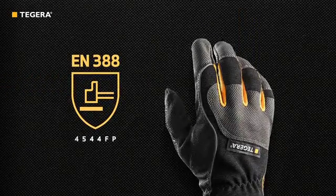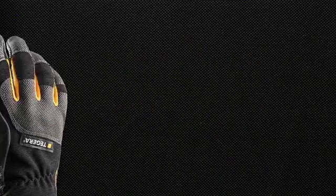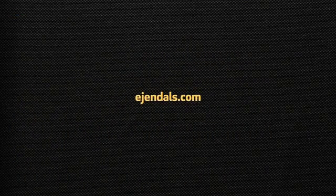When X appears in the EN388 figures, it means that the specific performance was not tested or is not applicable for that glove. If the glove is tested and doesn't reach level 1, the figure 0 will appear. It is important to understand the performance levels in order to choose the right gloves and get the right protection. For more information, visit Ejendals.com.